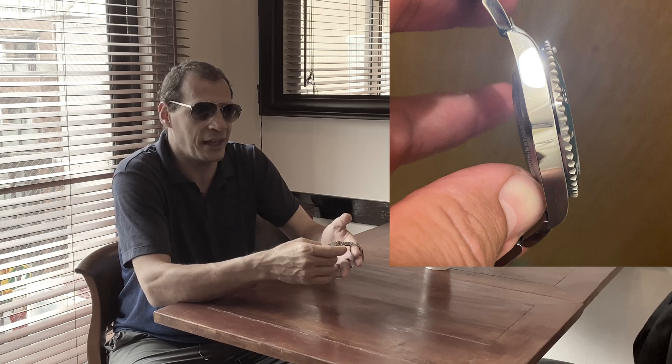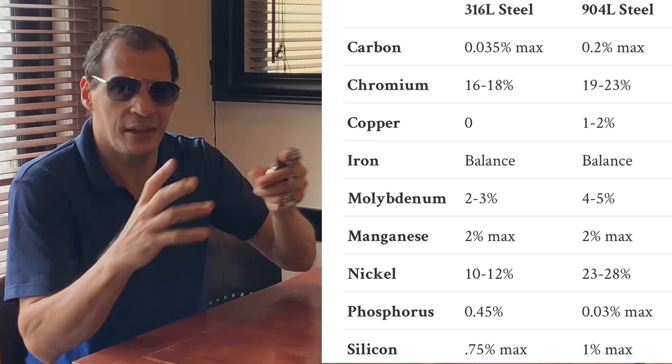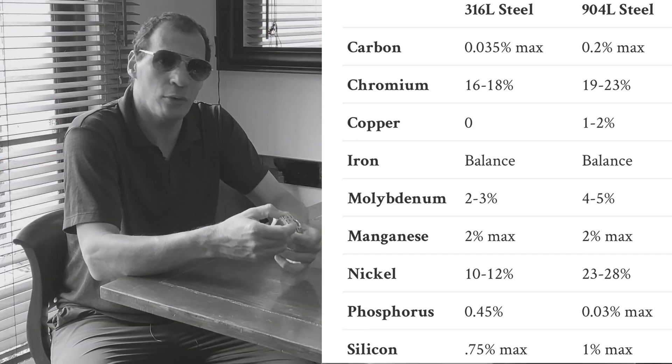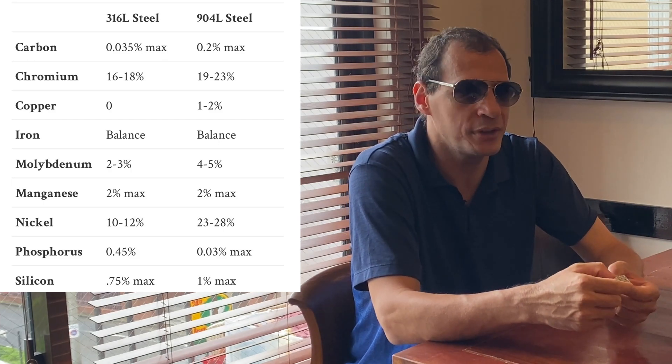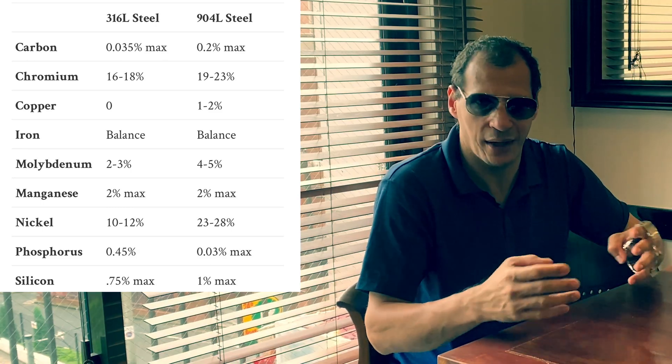Like other videos that people talk about, the 904L steel that Rolex usually uses — it's much more softer and the 316 is better? It's not better. It's different. I'm going to explain. The 316L steel — I'm going to show you guys the component difference of the formula. This steel contains silicon, and the 904L steel actually contains 1% of silicon. Also, the 904L steel contains charcoal that the 316 doesn't. You're going to see different components of the formula, the recipe of these two steels.